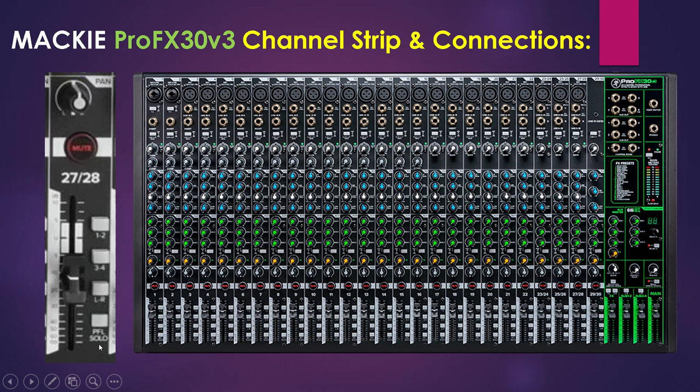When a channel solo switch is pressed, any existing selection is replaced by the solo signal, which appears at the control room outputs, the phones, and at the left meter. The audible solo levels are controlled by the CR and phone knobs, but the solo levels appearing on the meters are not controlled by those knobs. PFL means pre-fader listen, that is post-EQ. With the PFL solo switch engaged, solo will not be affected by a channel's mute switch position.